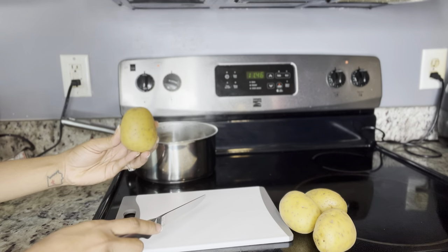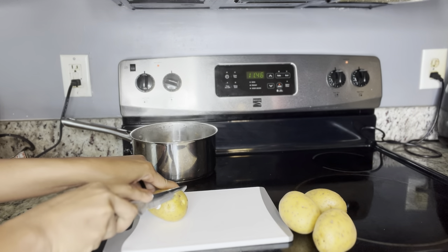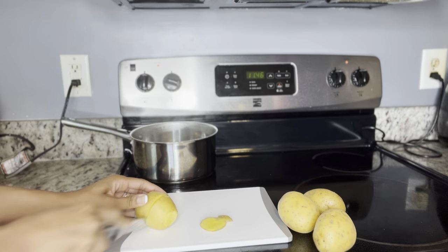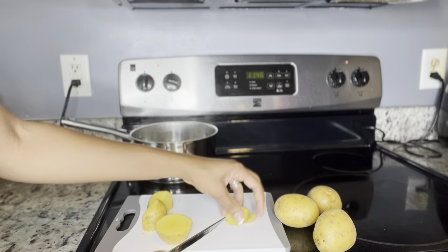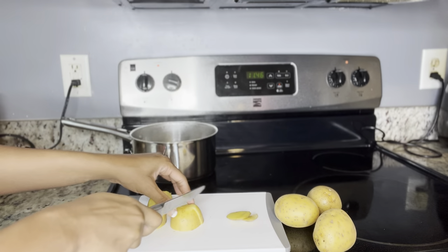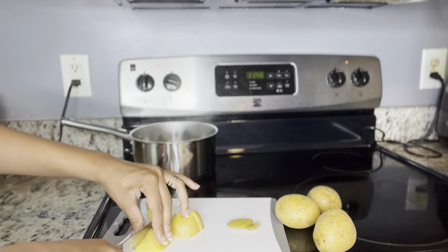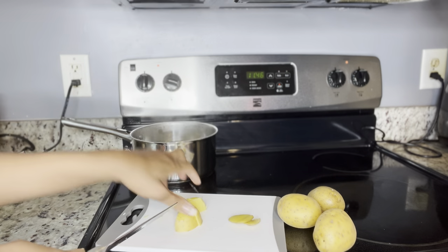We'll cut that off and add them into our boiling water. Actually, I think I like these potatoes — the yellow ones. Do you think they taste different, like do they give you a creamier feel? It's funny because I feel like they do give me a different type of taste versus the regular one, but I can't quite put my finger on what it is.